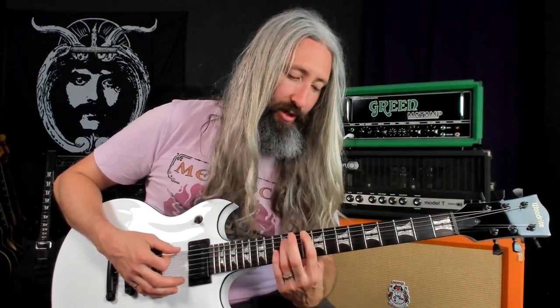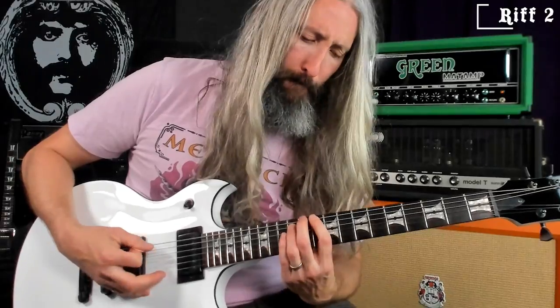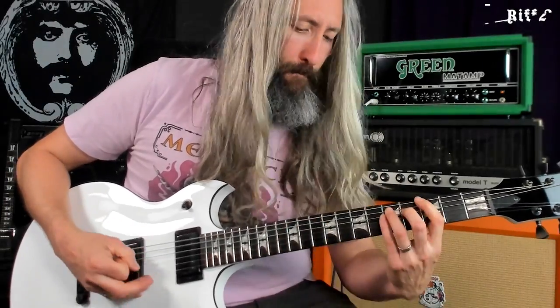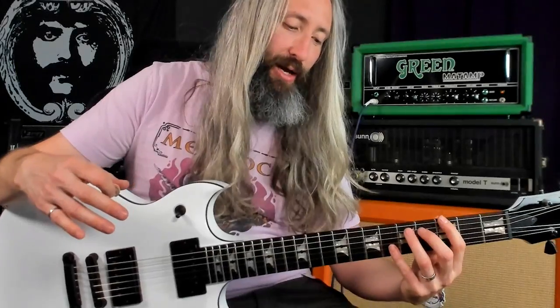So this next part here uses what I call Pike power chord trills — again, just a technique that he used a ton early on and still uses live. He'll throw them in all over the place. Basically, you're going to take your root five power chord and you're going to trill the minor second intervals. And I don't think he hits those trills the last time before he slides down to this minor third.